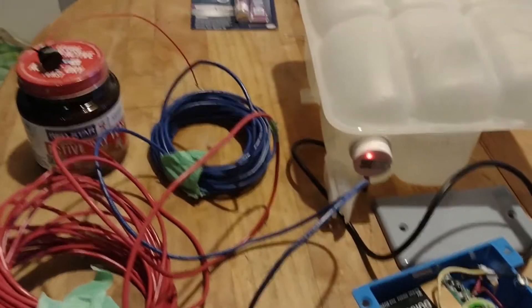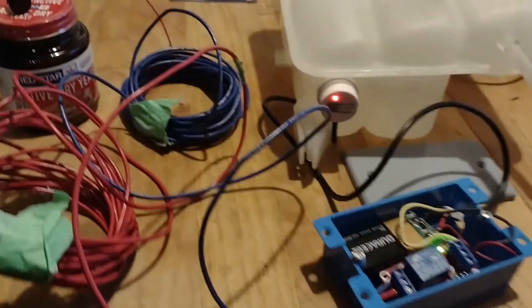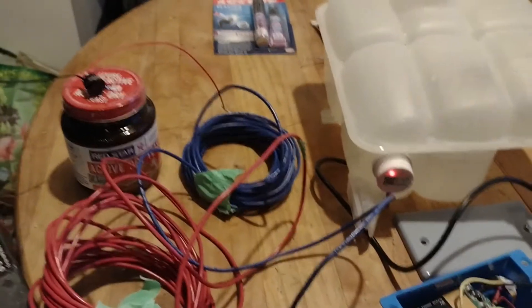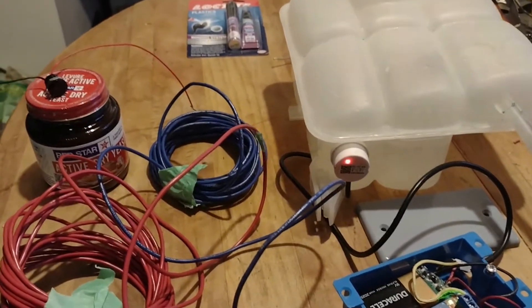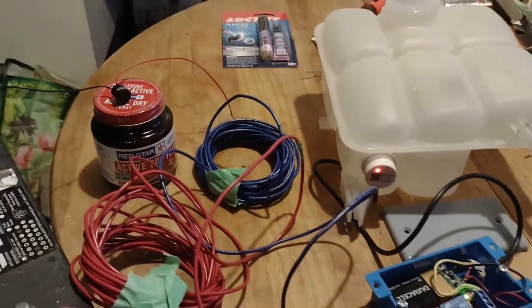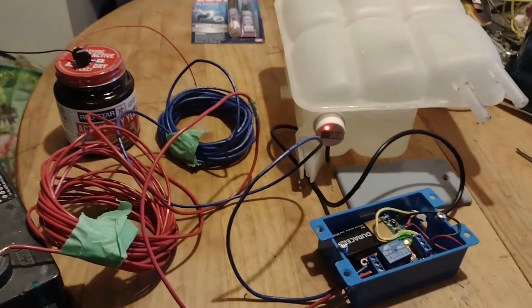So I looked around for another option and I found this. This is a non-contact water level sensor and you can get them on Amazon for about 13 bucks. So I thought I'd give it a try. It's one of my first electronic projects and I've been having fun doing this.